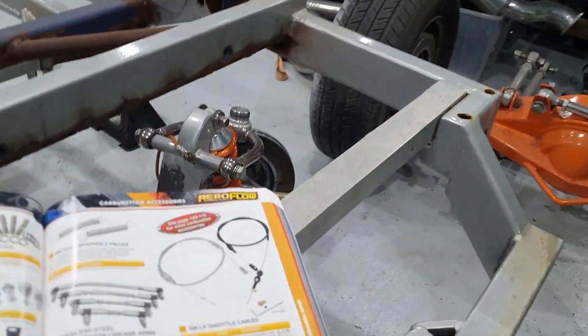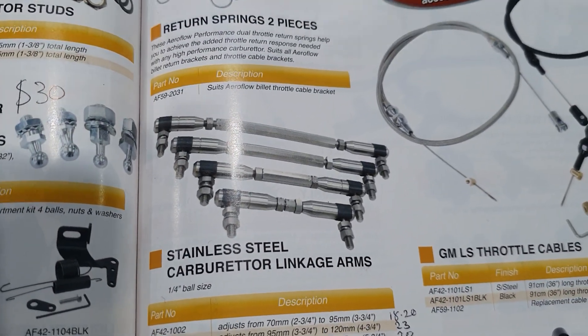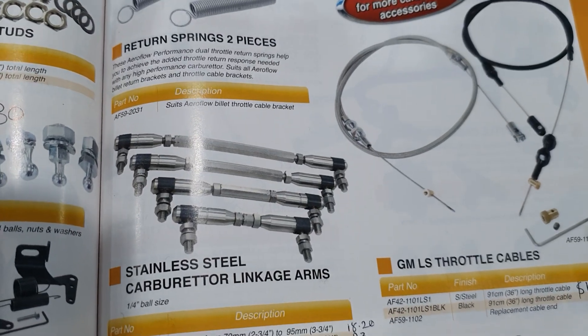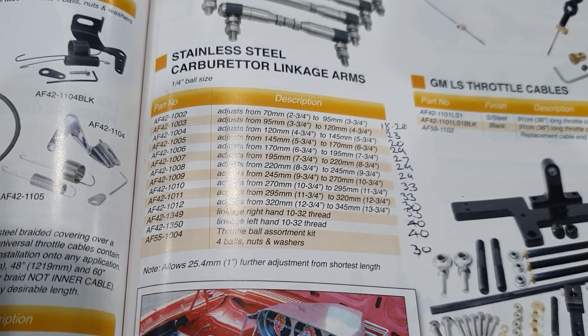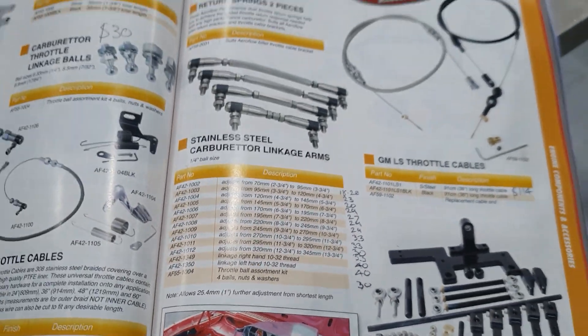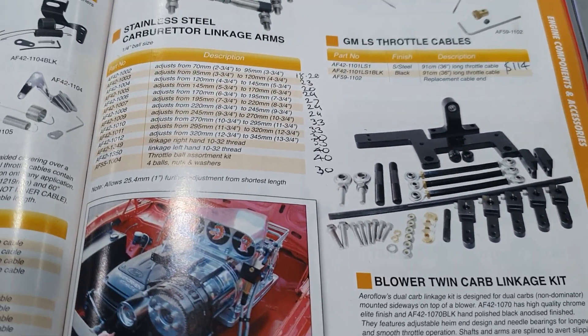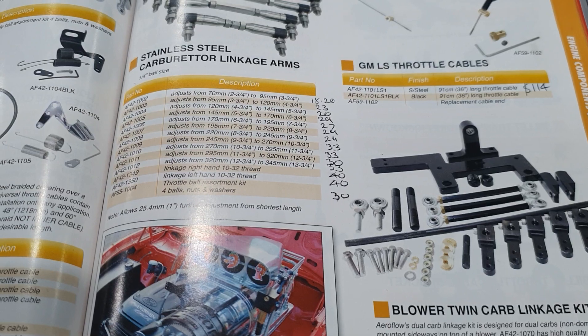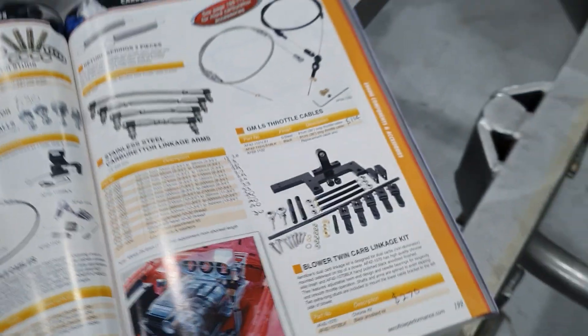The kit is out of the catalogue. There you can see the stainless steel carbon linkage arms. That's the list of what they have available and the prices. Pretty cheap really — under 30 bucks for a linkage anywhere from 70 to 95 millimetres up to 320 to 345 millimetres in length. I think mine was a 170.